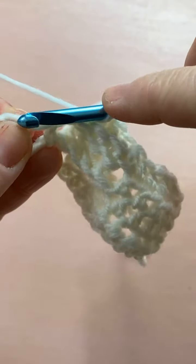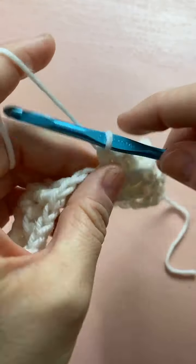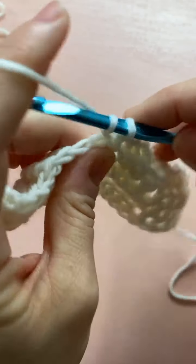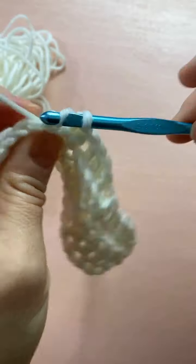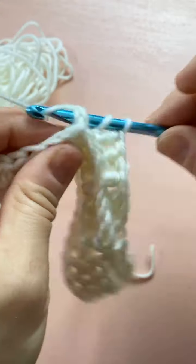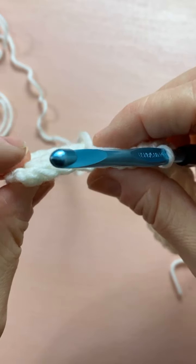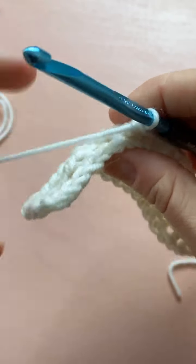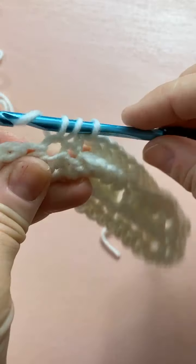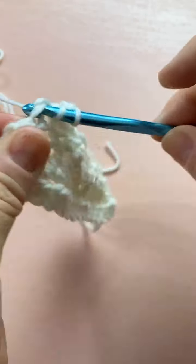We do four back post double crochets, then that one half double crochet in the center, then four more back post stitches, and we end with five half double crochets. One, two, three, four, five. The rows begin and end very similarly. I'm keeping an eye on my comments in case anybody has any questions.